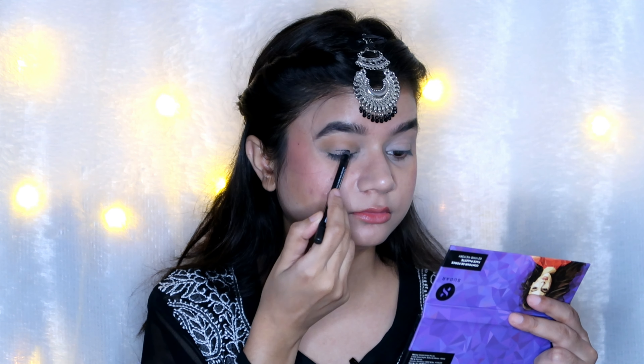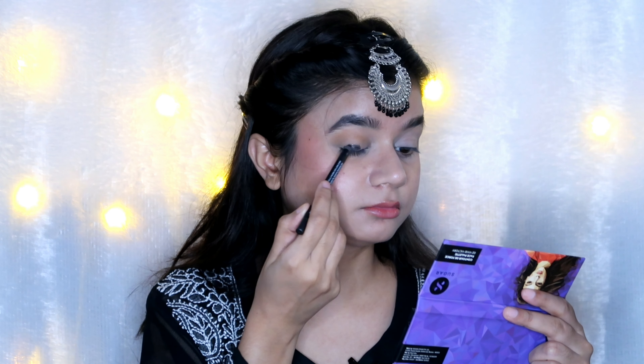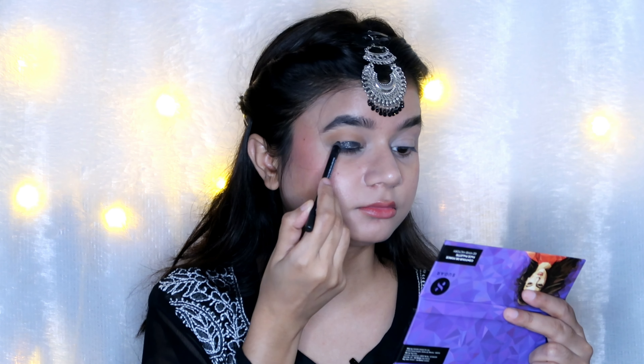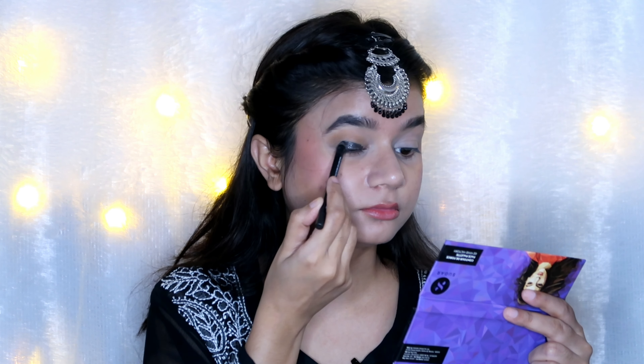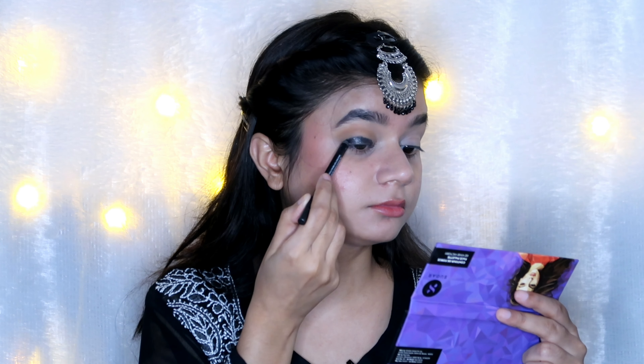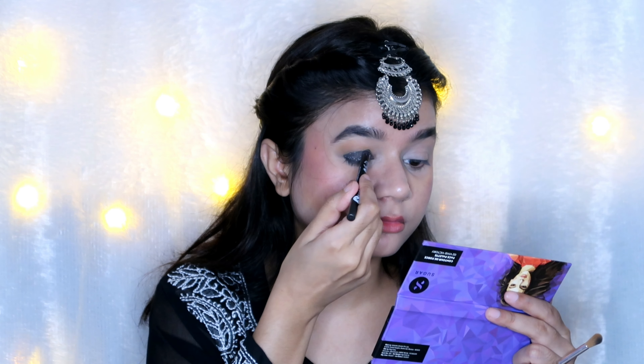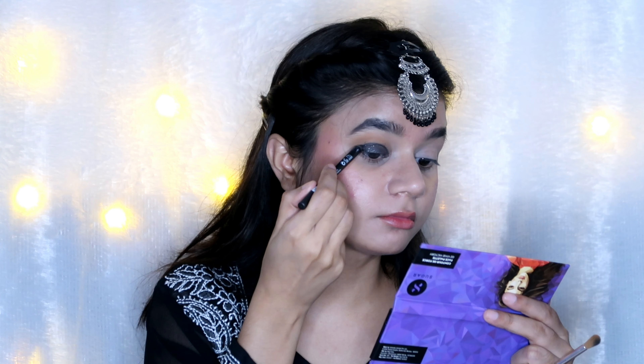Next I used a palette from Makeup Revolution and created a brown transition look on the eyes. After that I picked up the gold pencil from Sugar — what's unique about this pencil is that it has glitter in it, so you don't need to do anything extra. For today's eye look, I just applied a transition shade on the whole eyelid and then applied the pencil.